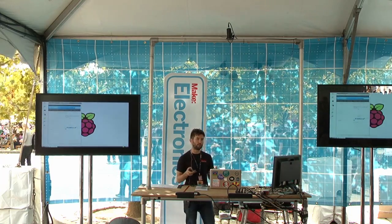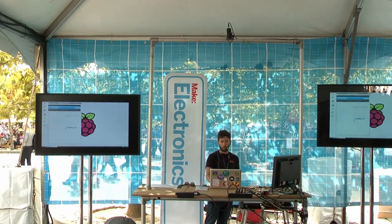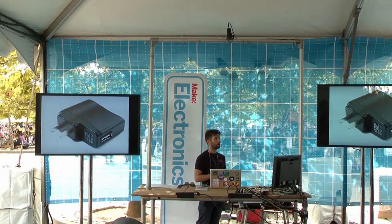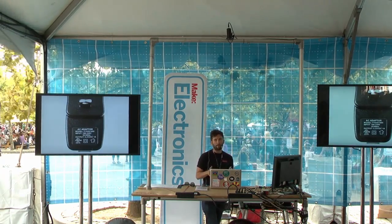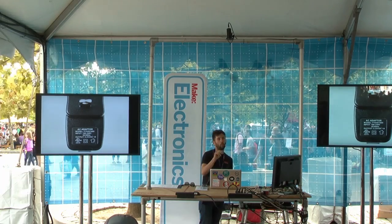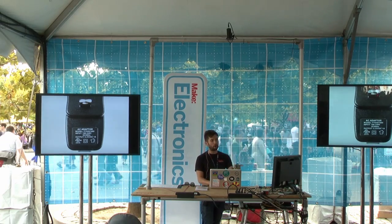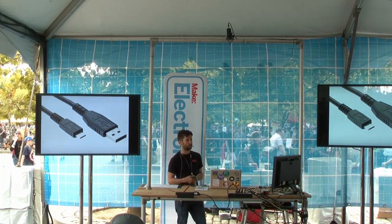To get started with Raspberry Pi, first you need a power supply. USB power supplies like the ones that come with your cell phone often work well. You want to make sure they provide enough current — they must be 5 volts and provide about an amp or more. If it says 1A or 1,000 milliamps, you've got enough. Around 700 milliamps is probably enough, but not all 5-volt adapters will provide sufficient power. To connect it, you'll use a micro USB cord.